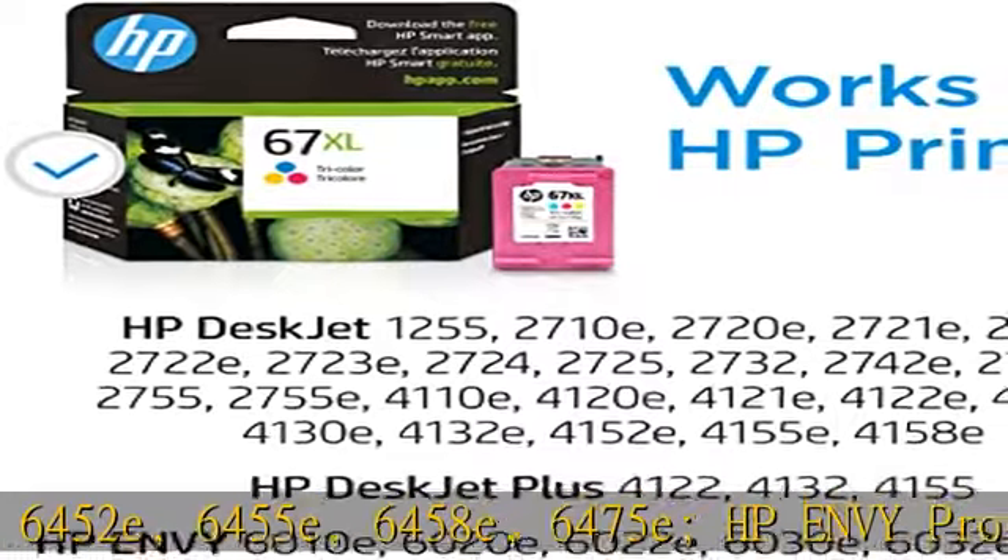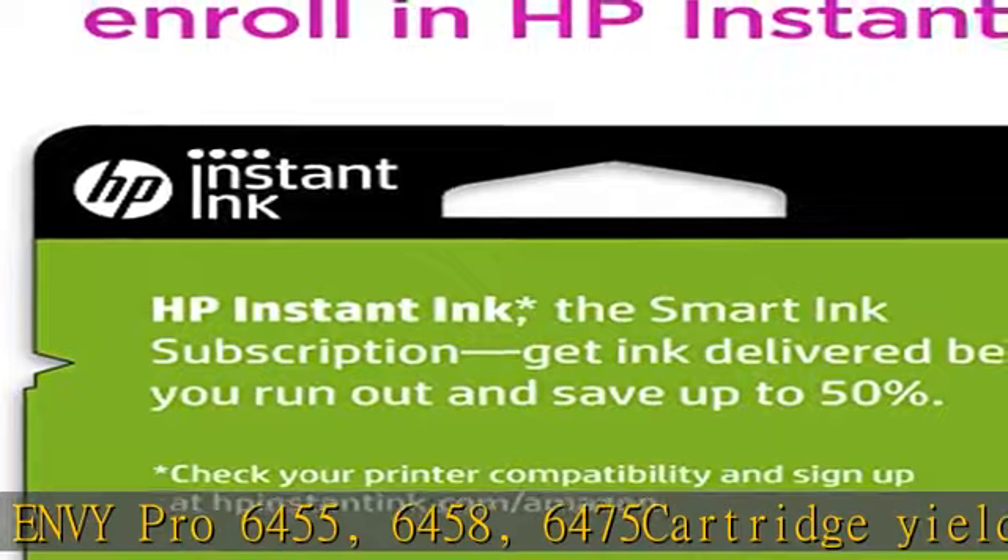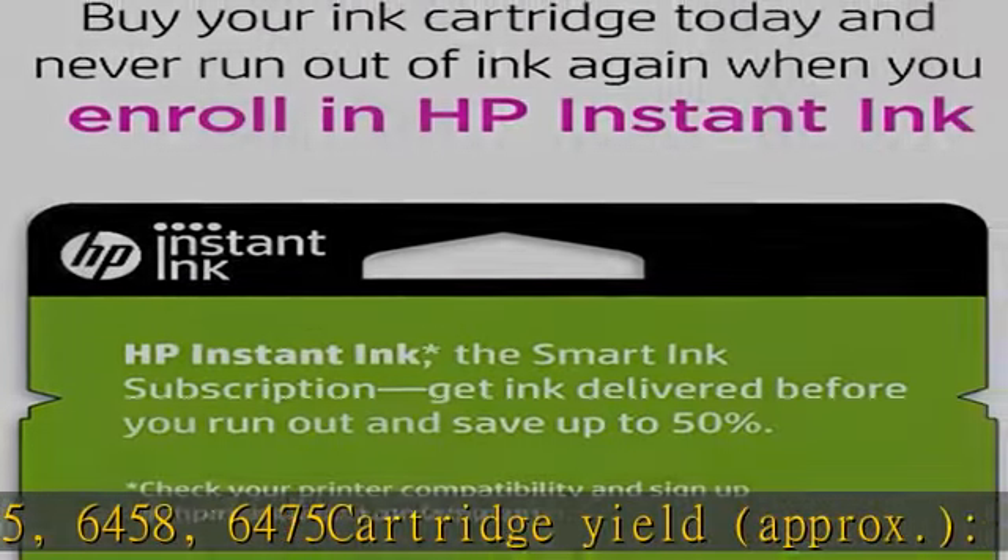Also compatible with HP ENVY 6075e, 6420e, 6422e, 60— (list continues).